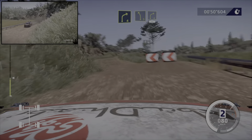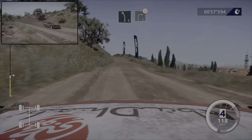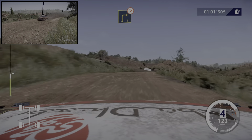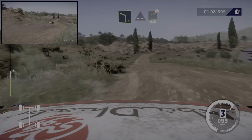Et gauche 5, dans droite 4, cours 50 mètres. Et gauche 4, dans droite 4, ferme sur ciel, 30 mètres.